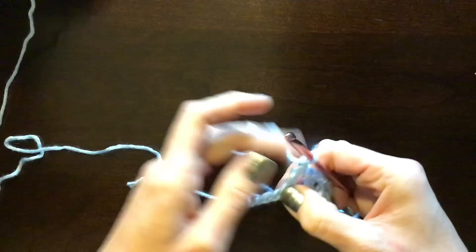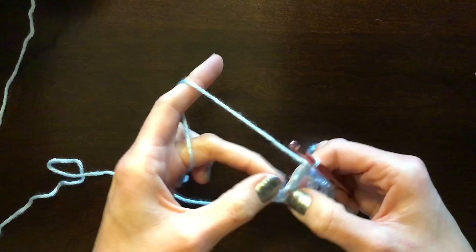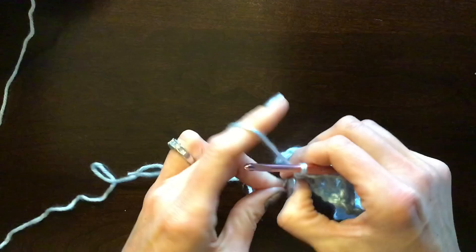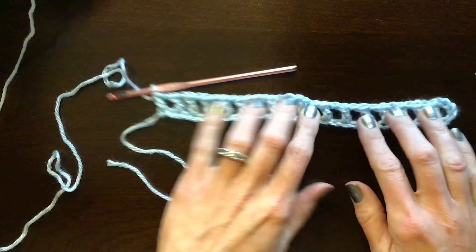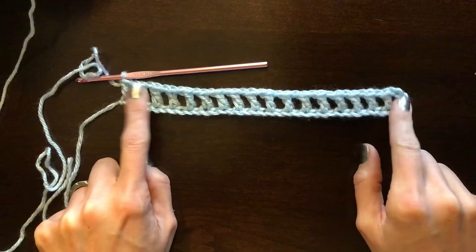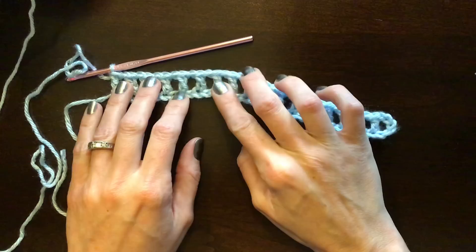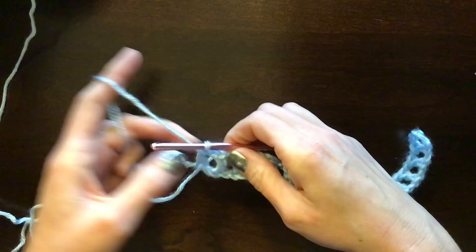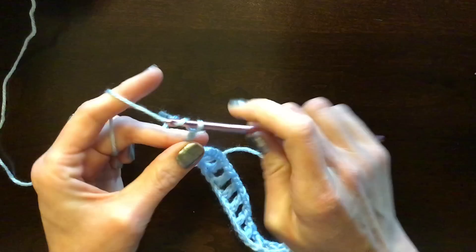When you get to the end, you should have a double crochet and then two open loops. Do a chain one, skip that one, and put your final double crochet in that loop right by the slip knot — if you're not, you've missed a stitch. Make sure you have the correct number of bars. Every time we reach the end of a row, we chain 4 to turn: one, two, three, four, then turn our work.